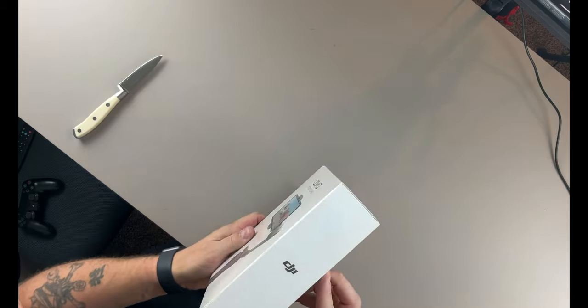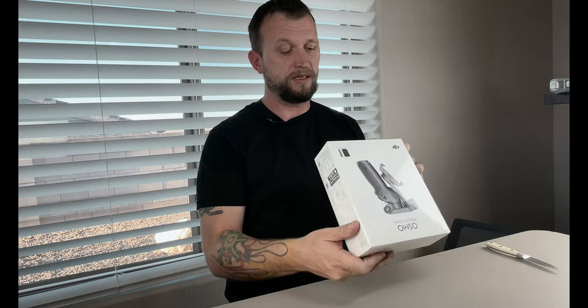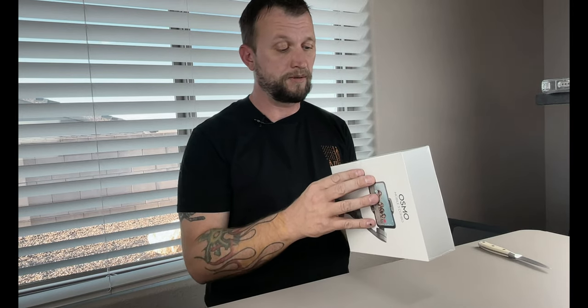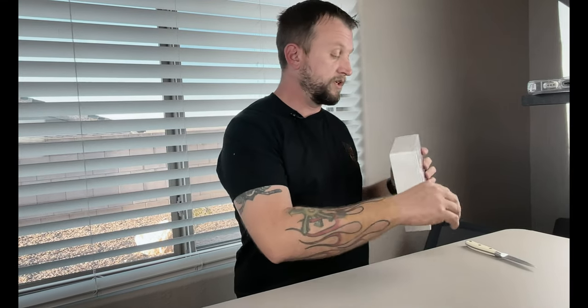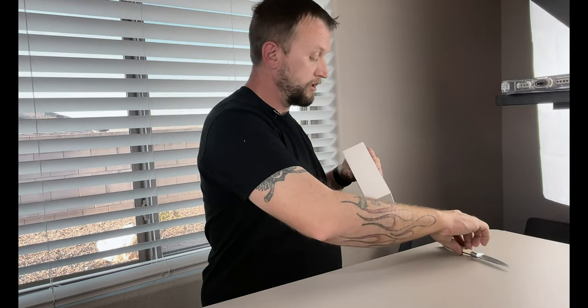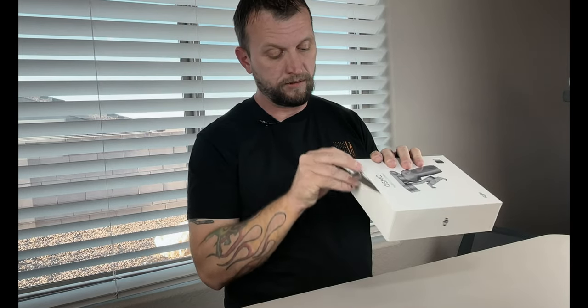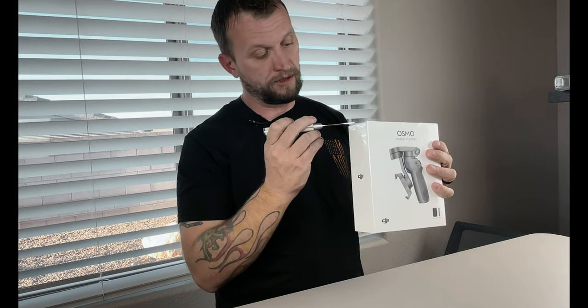So this is it. It comes in this nice white box. It's all packed and very tight. If you look at the side, it says that you can get it on the Google Play Store as well as the Apple Store, and basically everything that comes in the box. So we are going to cut it open. There is just a little tab on the top here that we've got to get through. I do have a knife this time, which is rare.